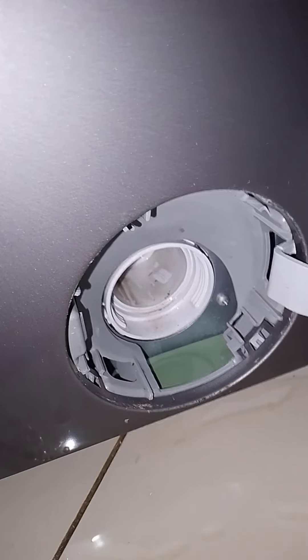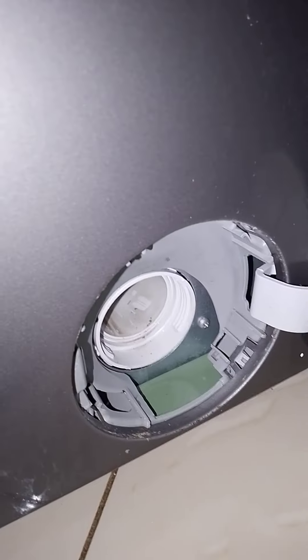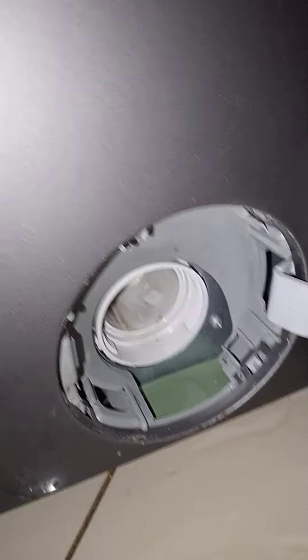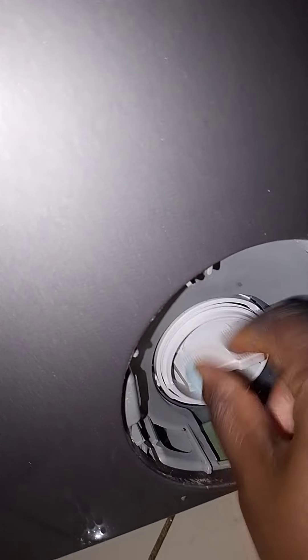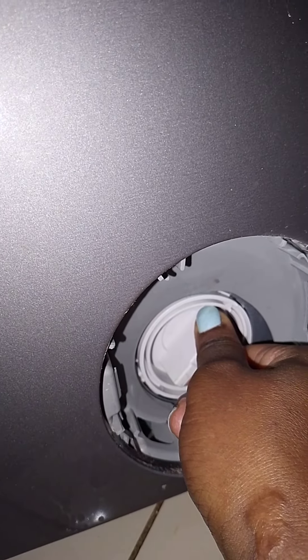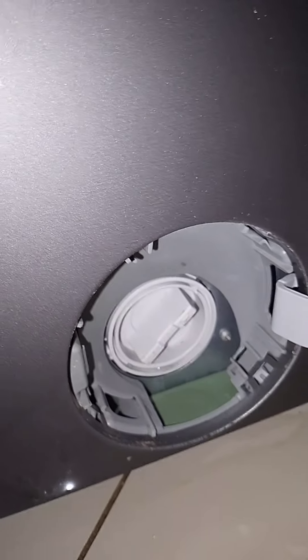After you clean, you get something to clean it, then put it back. The water is done. We put the filter back — make sure it's tight. Make sure it makes that sound so it's fully tight.